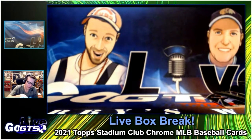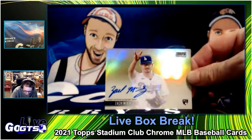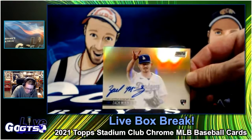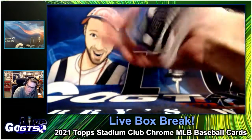How great are on-card autographs on chrome? Pretty cool. And this one's Zach McKinstry, a rookie for the Dodgers. It's kind of been a Dodgers box. Real nice — we'll give that away.